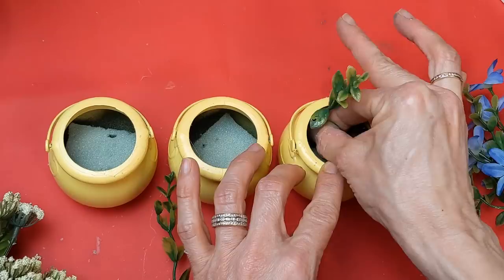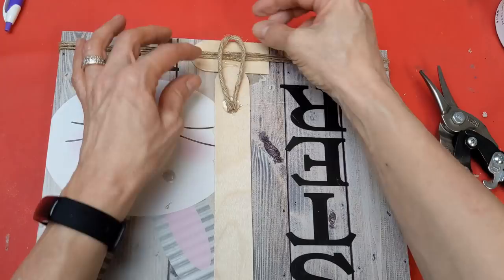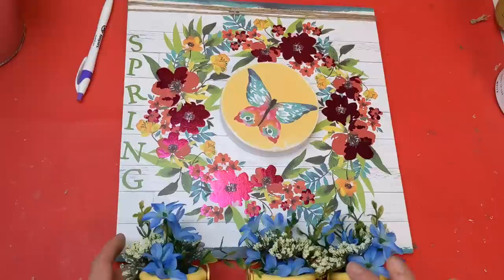If you're new to my channel today, I sure hope you'll consider sticking around by hitting that subscribe button. I love to share budget home decor DIYs and do fun things like this video where I challenge my viewers to help me craft my stash. I'm adding a wire jute twine to the back for a hanger and hanging our three little flower pots at the bottom of our sign. This first Craft My Stash DIY is complete.